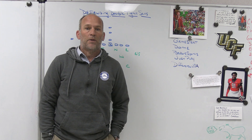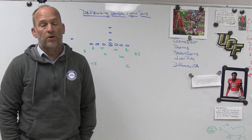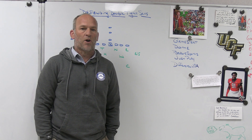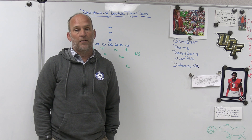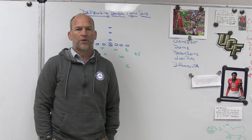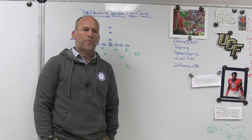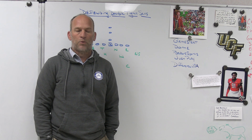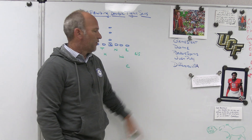Just Play is the playbook software we use. If you want to take your program to the next level, I highly recommend Just Play. We use it for our Patreon site, our installs, and team meetings. They have a unique feature that allows you to quiz your players on game plans and installs using videos and diagrams — good and bad examples from your team, college film, whatever you get. Quiz your players, test their understanding. Check out Just Play.